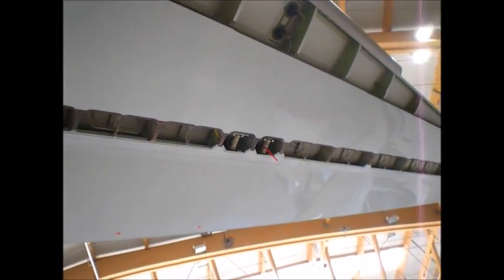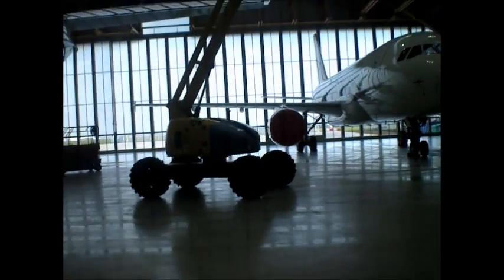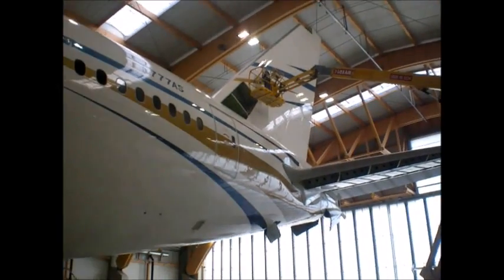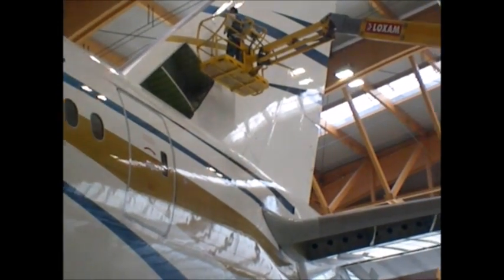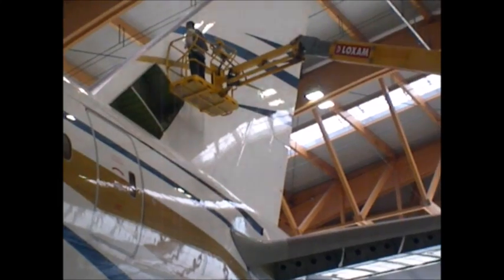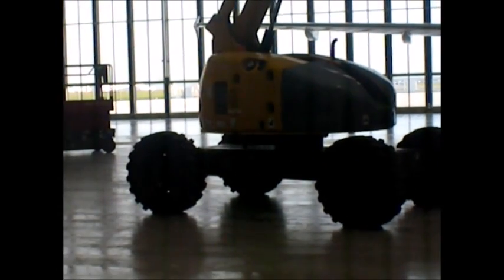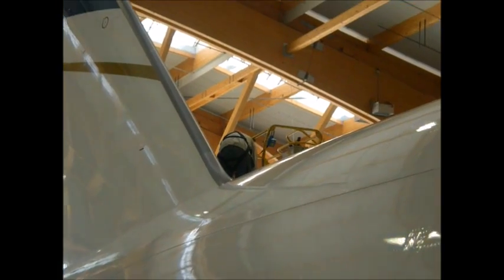This is the bottom side of the horizontal stabilizer looking up. The panels are out so you can inspect the front spar. Those two circles there are the lights that shine up on the tail. Those are the actuators that move the elevator on the back. There's a guy on the JLG man lift up there taking off the inspection panels on the vertical stabilizer, so you can see in there and inspect systems and structure. Here's a guy from the other side just getting started.